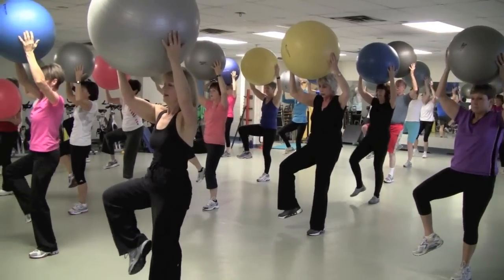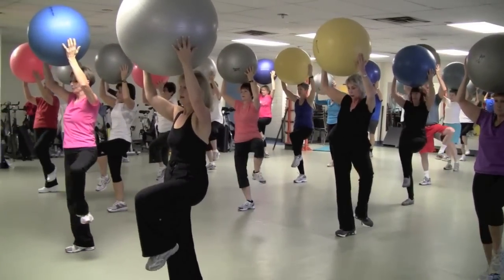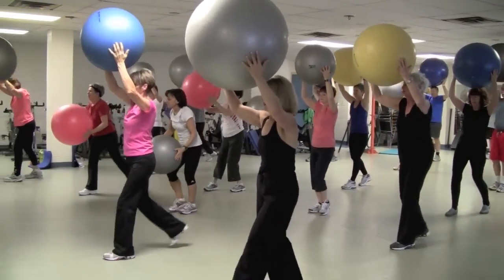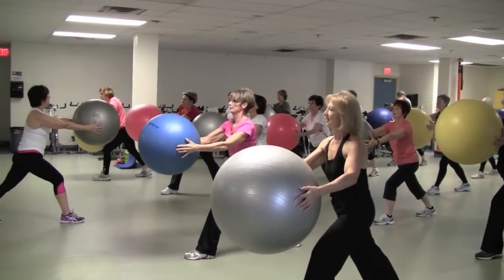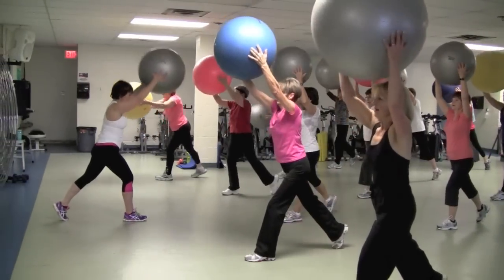Two more. Up, hip hinge. One more. Nice job. Dagger your feet — one foot forward, one foot back. Reach the ball, heel down, now lifting the heel up, lifting the ball up, lower down.